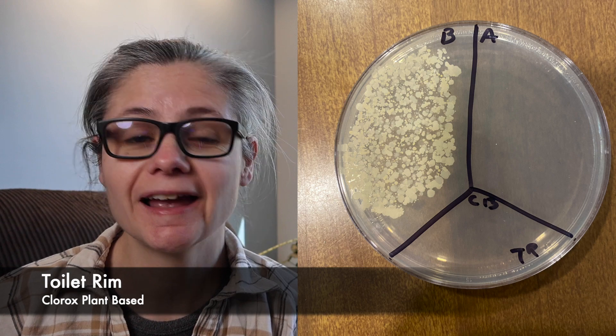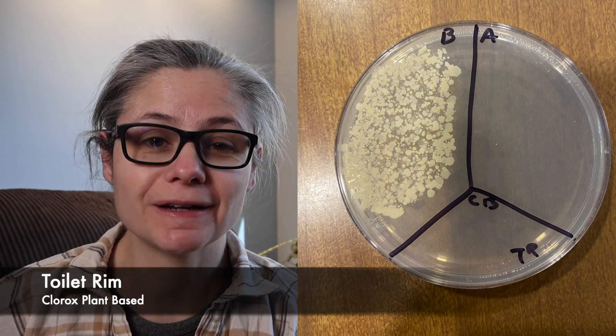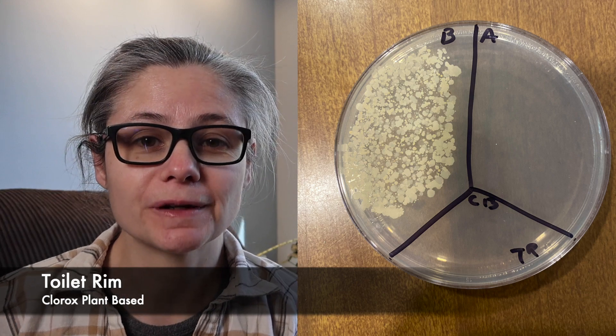The toilet rim. In the before section, we have a ton of bacteria. And in the after section, we don't have any bacterial growth at all. So the Clorox plant-based disinfecting wipes did an excellent job at removing bacteria from my toilet rim.